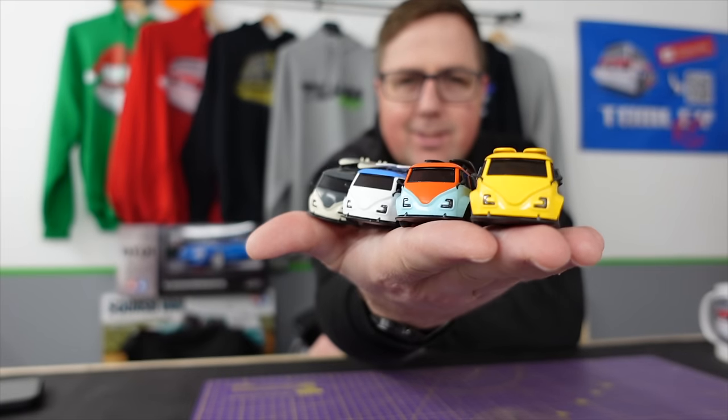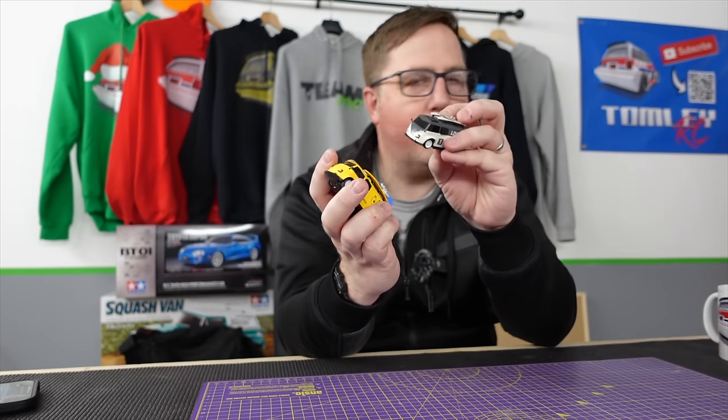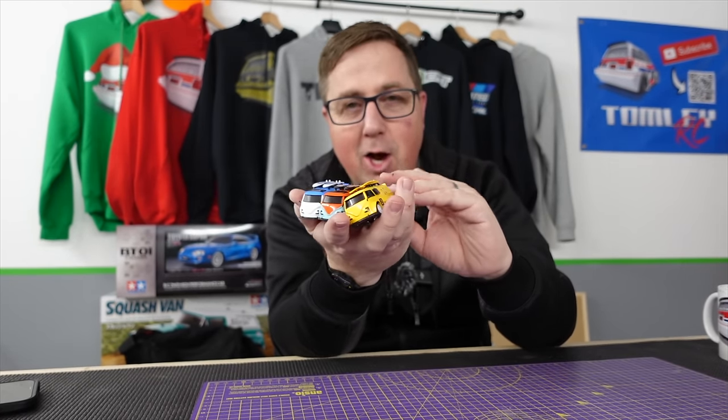Anyway, that is the LDARC V64. I definitely need to try and sort out a race — I've got five of these, so that'll be carnage on that track.